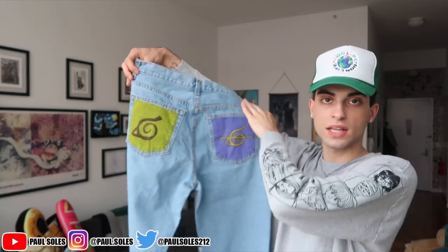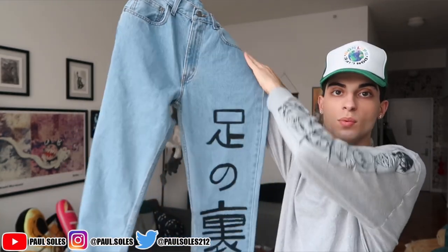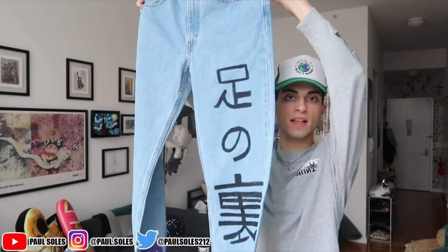Here are mine one more time so you can see them in the light. On the back pockets we got the regular Leaf Village logo on one side and the crossed-out one on the other. On the front we wrote 'souls' — or at least the closest I'll get to 'souls' in Japanese — and then there's a little chain going around the bottom of the pants. These are actually cool; I feel like I'll actually wear these. Ten dollar jeans from Walmart — that was a nice little thing.